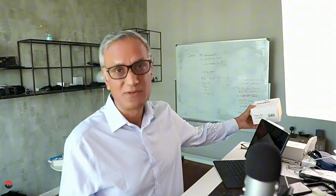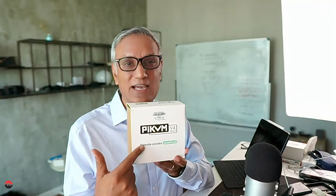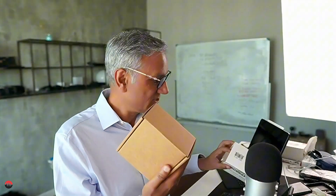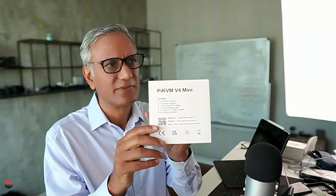To solve that problem I went and bought one of these — the PiKVM version 4. This has the Raspberry Pi 4 module in it and comes as a complete kit. I'm doing an unboxing here live. On the back of the case it lists the other components included in the box.